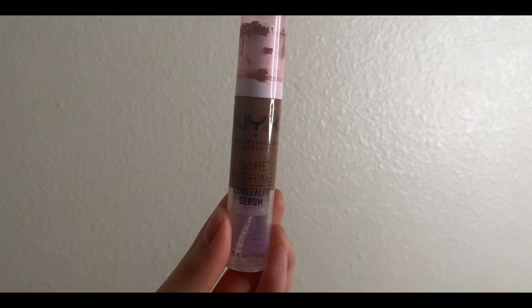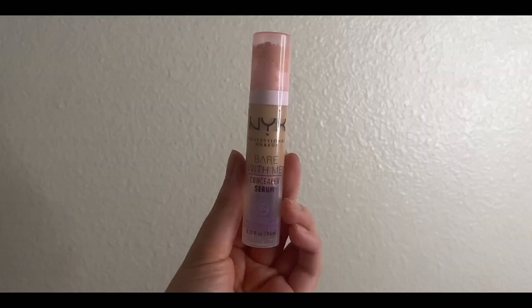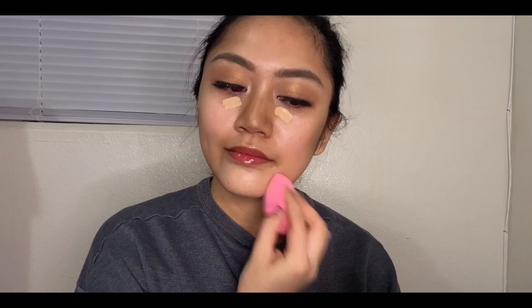Making a cool tone contour shade using the About Face Eye Matte Paint in No Queen Blues. For contour, I'll be using the NYX Bare With Me Concealer in Mocha. To highlight and cover my imperfections, I'll be using the NYX Bare With Me Concealer in Beige.